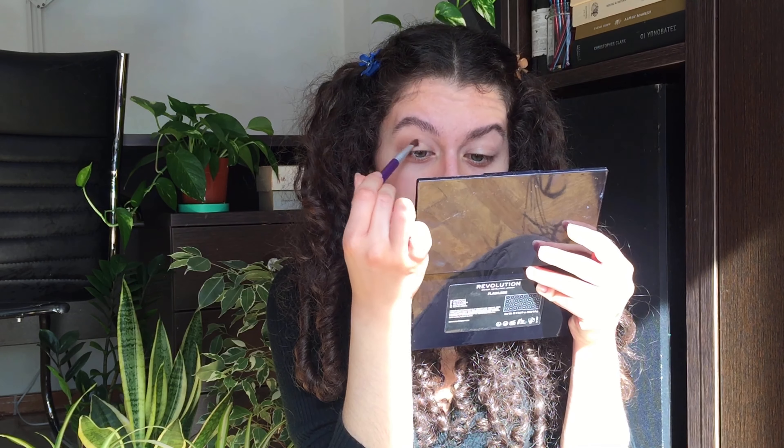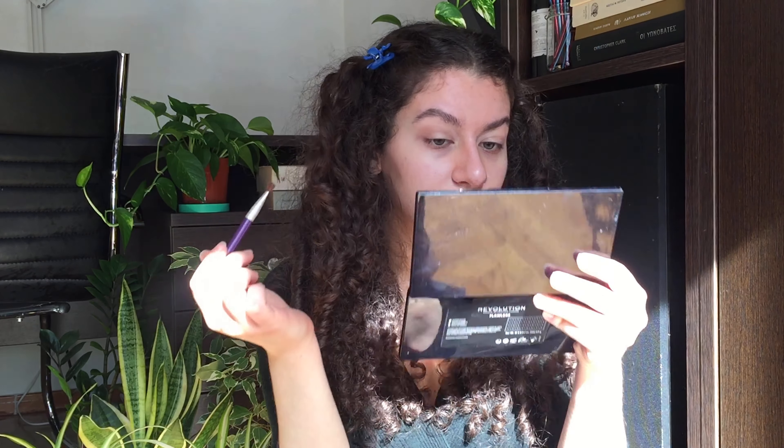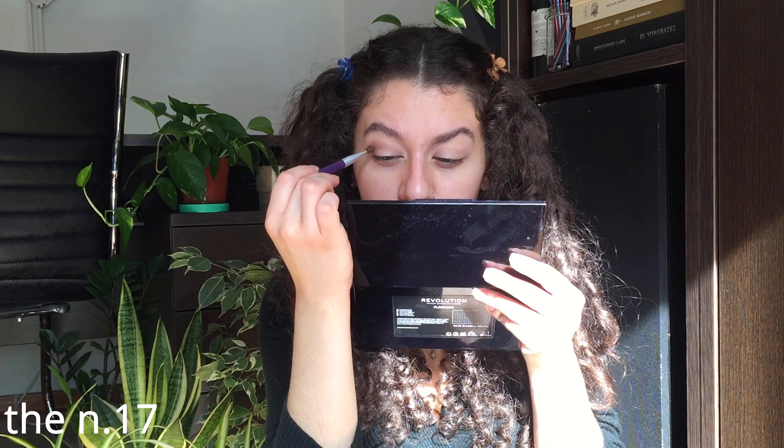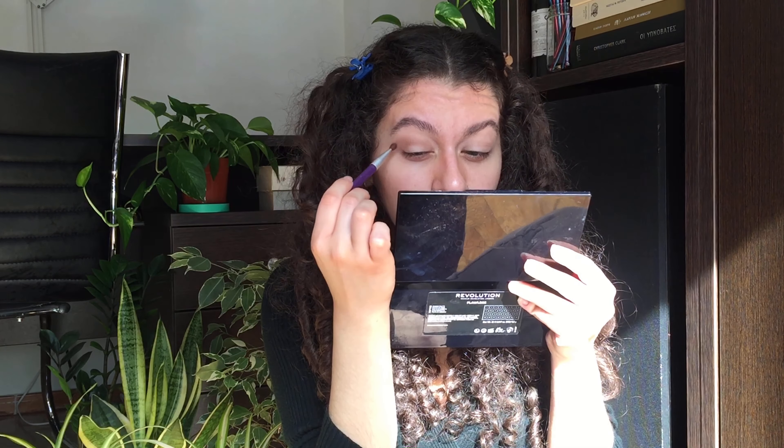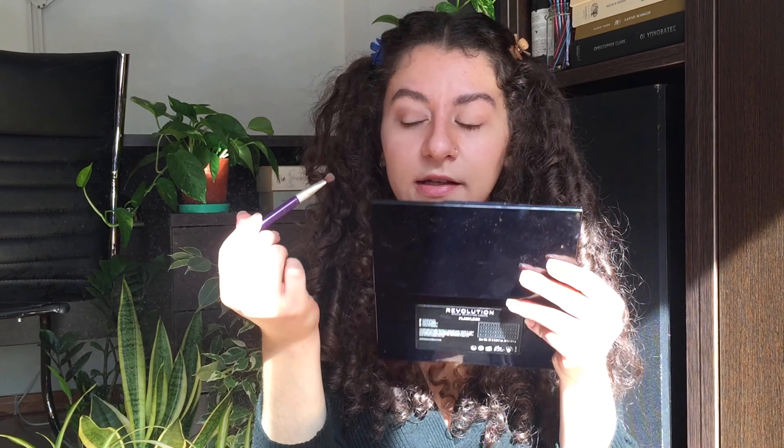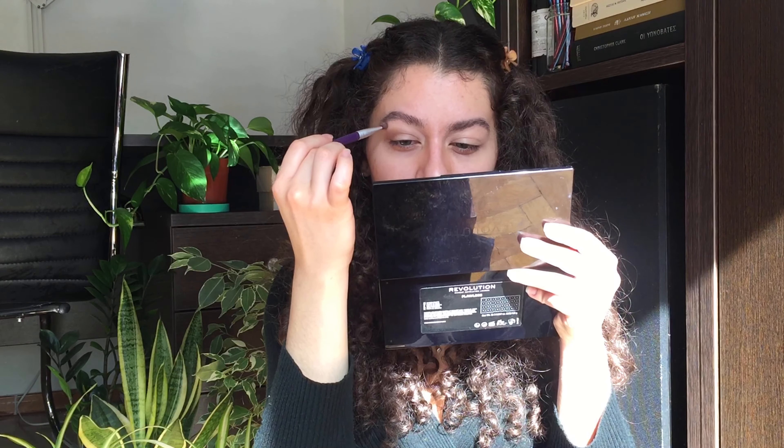The palette I'm holding is the Makeup Revolution Flawless palette, and the shades I'm using are numbers 9 and 17. I'm going to take a bit of a darker shade and go more into my crease, more concentrated there. Then I'm going to blend it with the other color. Finally, I'm taking a light shade from the NYX Perfect Filter palette — the very first color — to blend the corners of the eyeshadow into my natural skin.